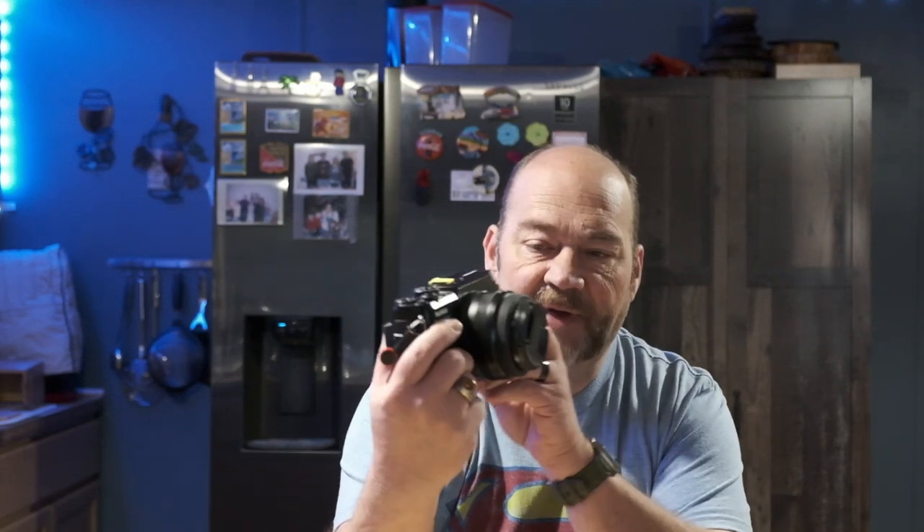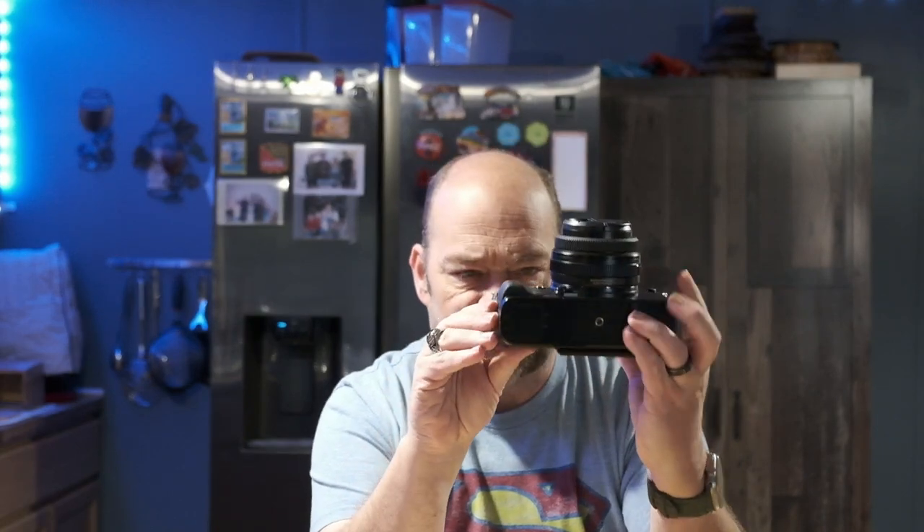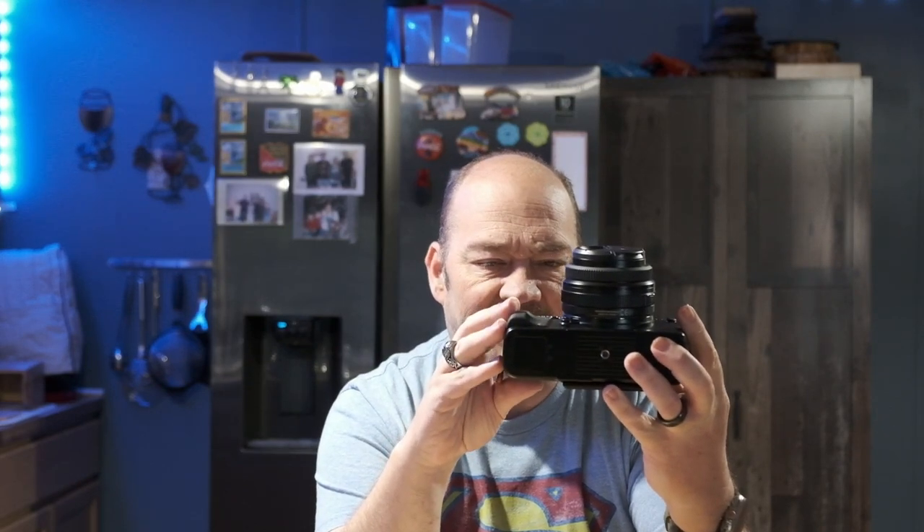So let's get into today's topic: why you need an L-bracket. Now this is my GFX 50R medium format mirrorless camera. I absolutely love this camera, but the ergonomics aren't that great — it's only got a small bump out for the hand grip, which is not fantastic, especially if you're somebody like me with large hands.